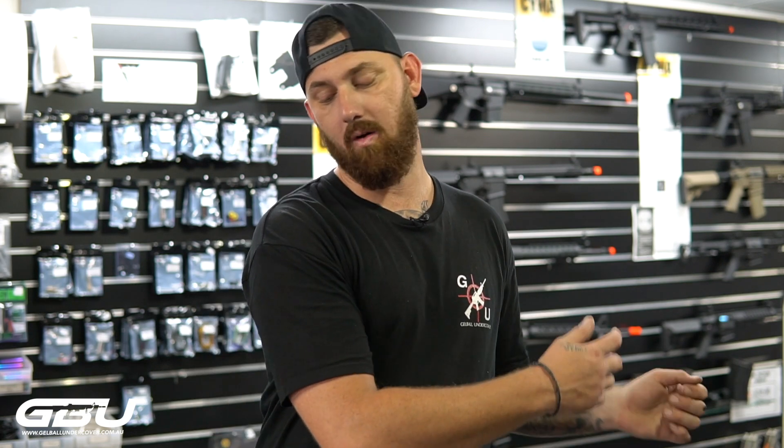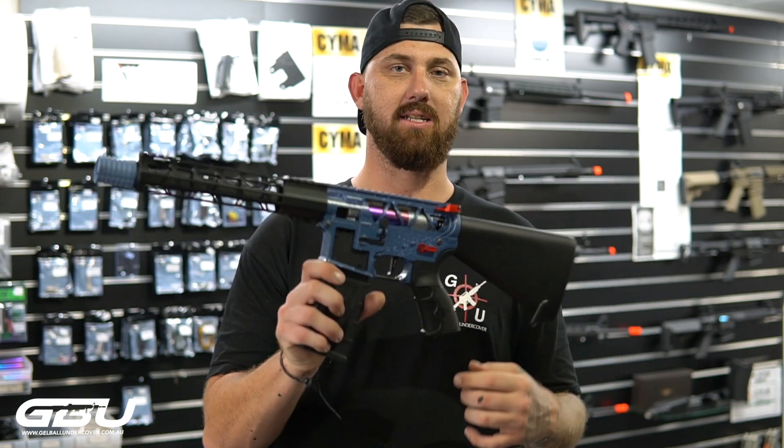Hey guys, Michael Lee from GBU — hope you guys are having a good day. Today we're going to show you a series of our new CNC receivers in custom builds, from your stage three all the way up to our HPA build. The first one I'll show off today will be just a simple stage three.